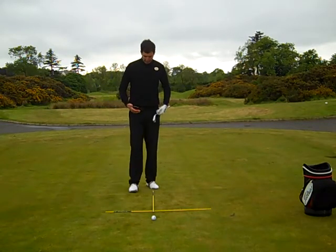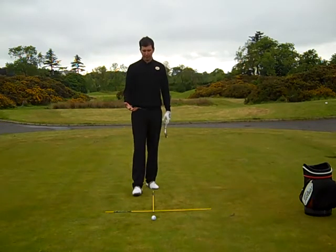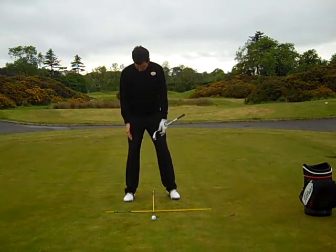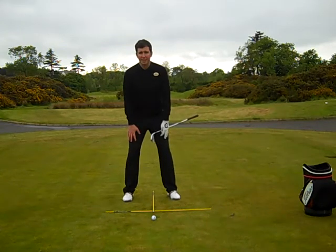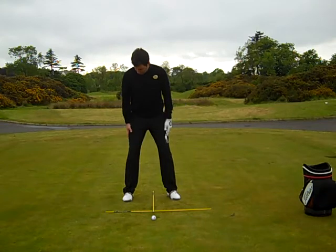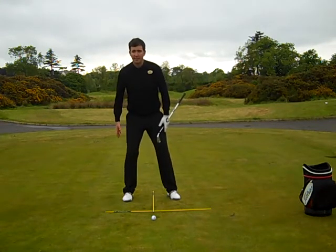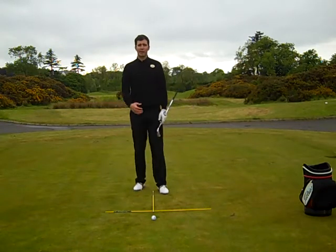Moving on from there, we've got down into our hips and knee position and the importance of it. We always wanted to make sure we get a nice wide position into the knees. This is going to offer a lot of stability into the swing and also just a little bit more resistance into the thigh area. If you feel that, then fantastic — you're doing it correctly.